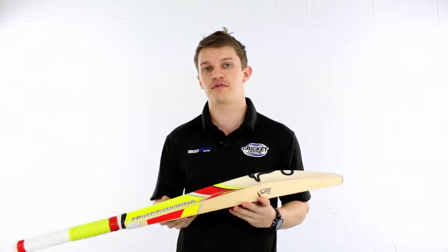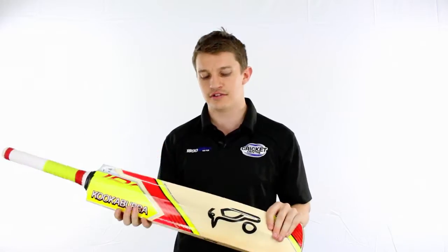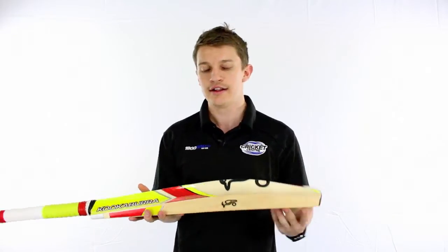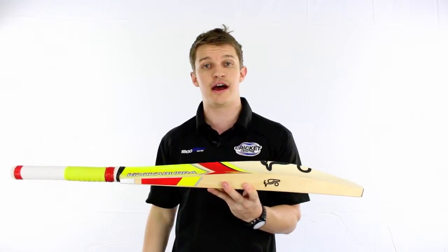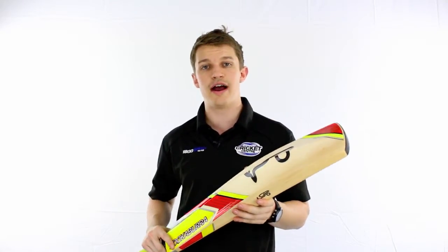The main focus for Kookaburra on this one is to keep the weights down. Sometimes some manufacturers try to get the bats heavier but give them a high middle because it makes them pick up lighter. With this one it's a combination of both — it's a high middle which already makes the bat pick up light, plus the actual weights on these bats are going to be light as well. So this is for the blokes out there that do want a slightly lighter bat.